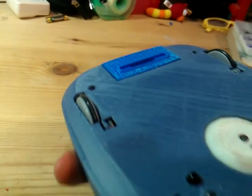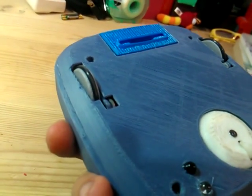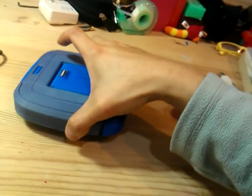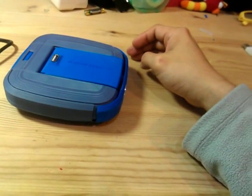For the wheel, I use O-rings just to add some gripping force to the ground. The whole thing is printed out from a 3D printer.